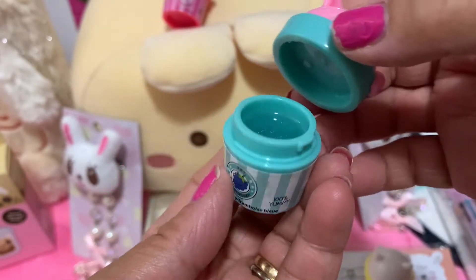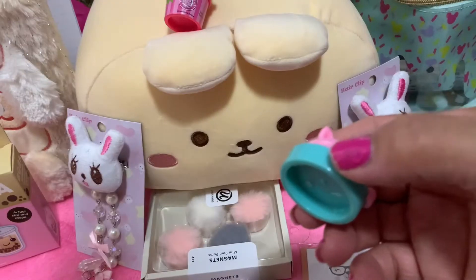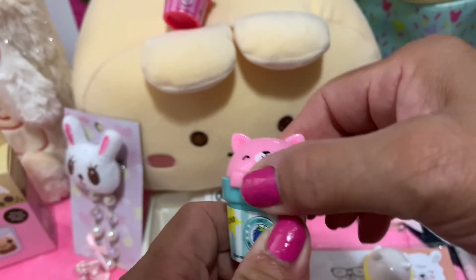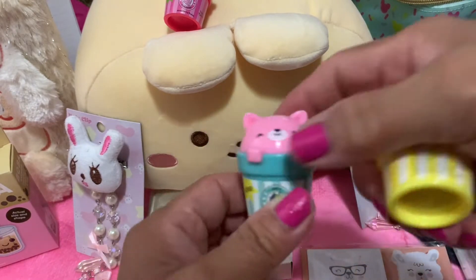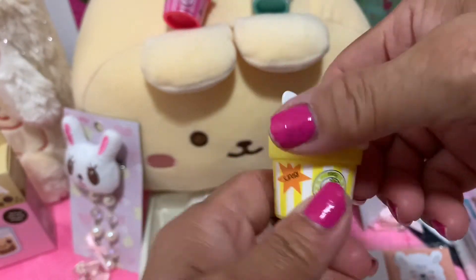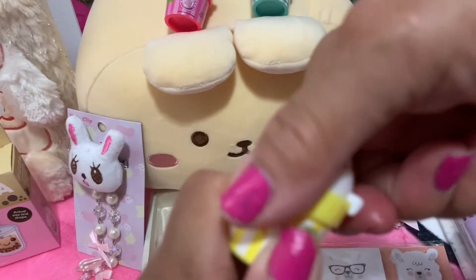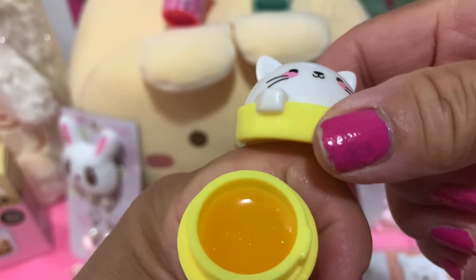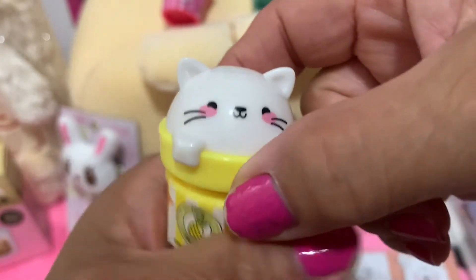Blue raspberry — this is it! It smells good too. When you close it, just turn it to the left side. We try the other one — it's like a pineapple play board. There you go, look at that! So cute, so cute guys!